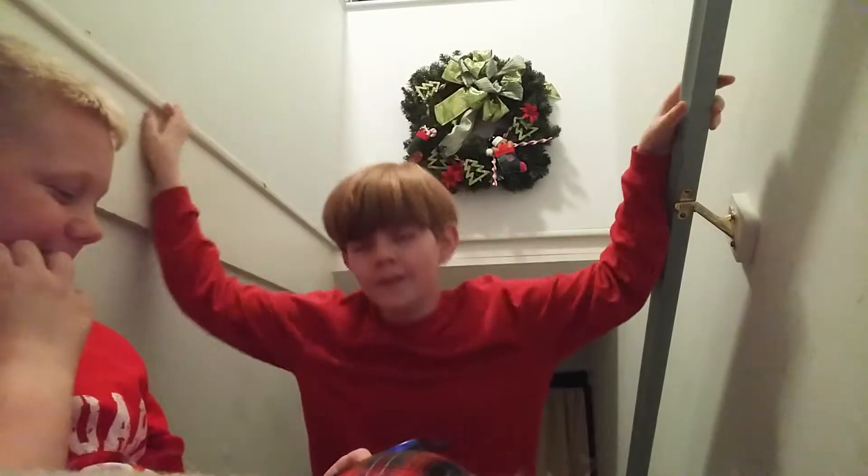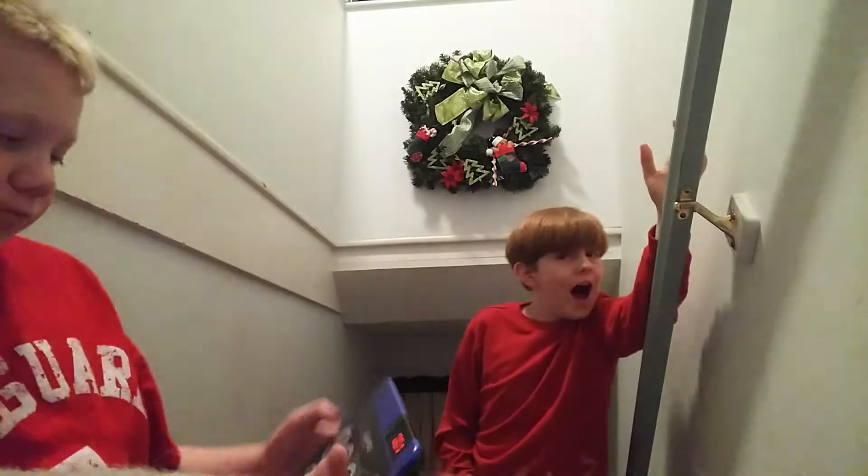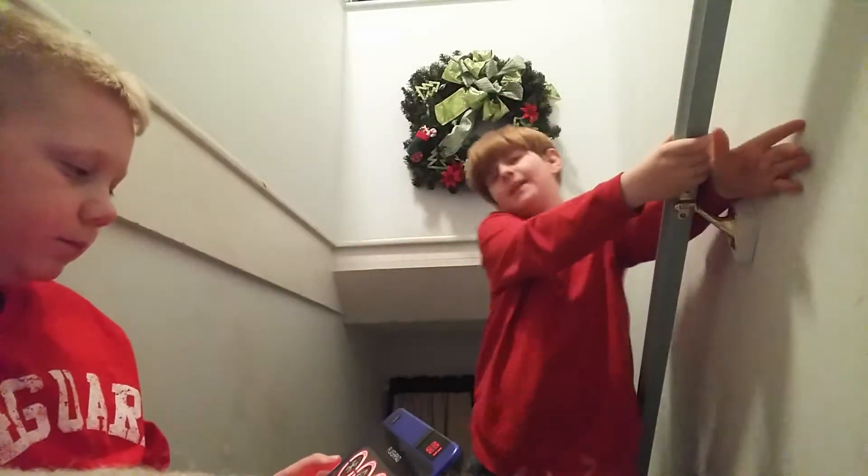Let's get this started with a big old — hey, how are you doing? Are you doing great? Just happy new year, everybody.